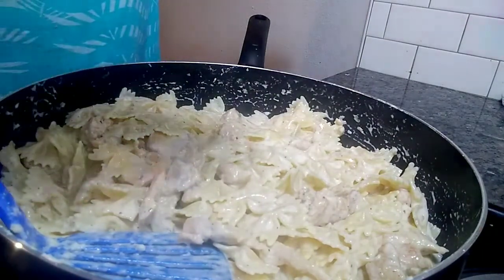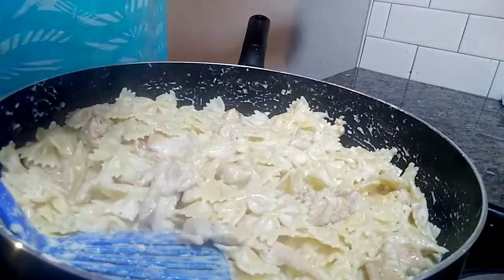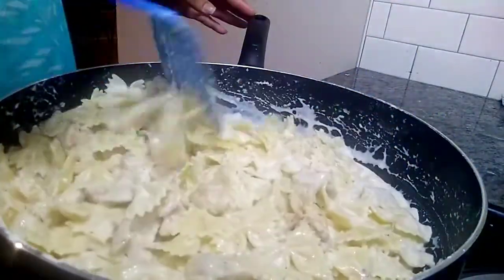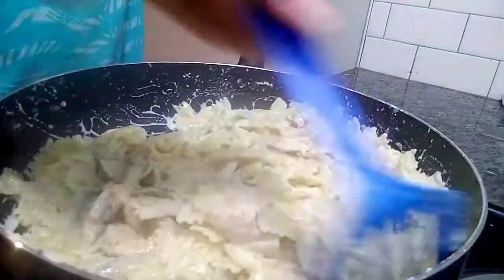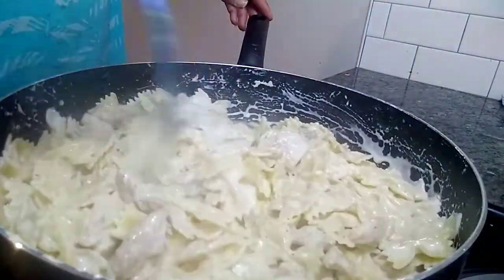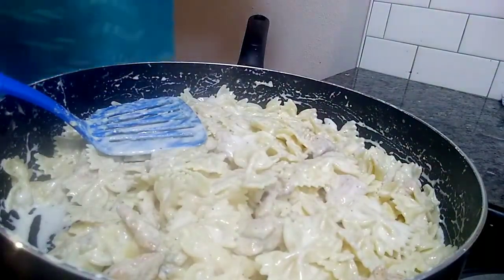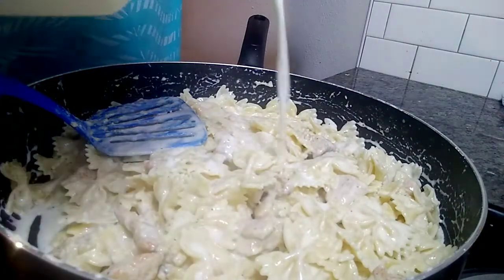I'm making this meal with lots and lots of love — a nice Valentine's Day meal, quick and easy, not expensive at all. I just added the garlic to it. You see how thick it is? All I'm gonna do is keep adding milk to thin it out.